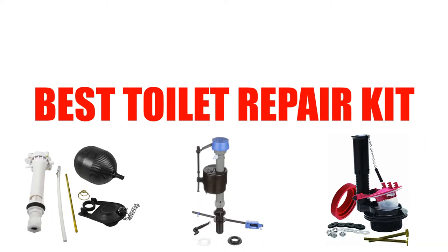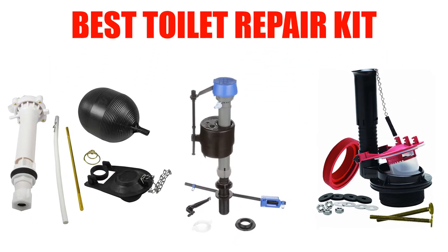Are you looking for the best toilet repair kit? In this video, we will break down the top 5 toilet repair kits on the market. We have included links in the description for each product mentioned, so make sure you check those out to see which one is in your budget range.